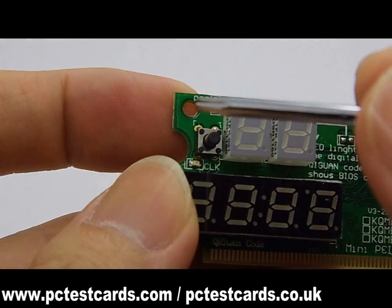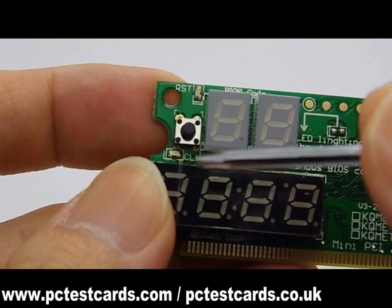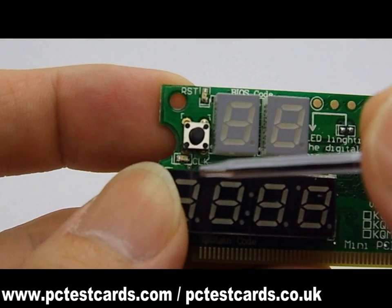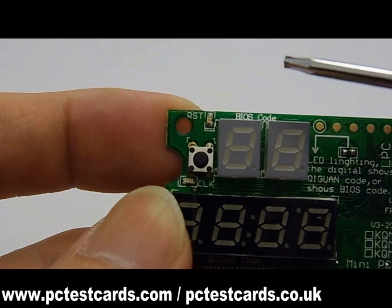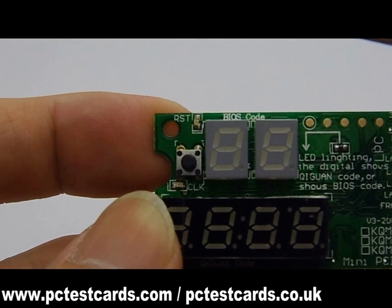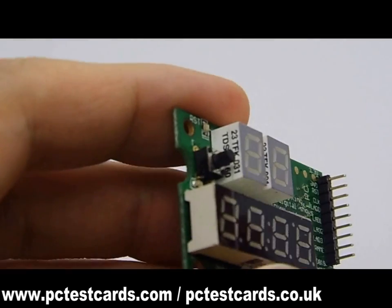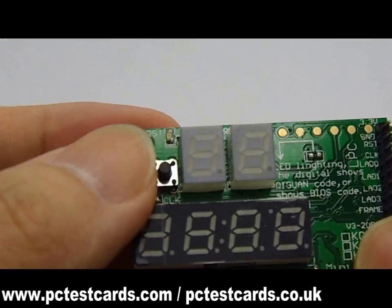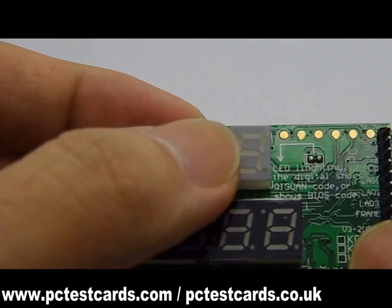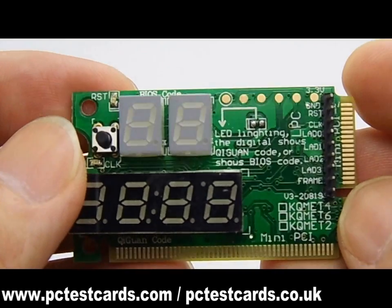On the top left corner of this laptop test card, there are two LED indicators: the reset LED and the CLK clock LED. Both LEDs help indicate multiple basic activities. There are also small switch buttons we can press to look back at previous codes for more reference.